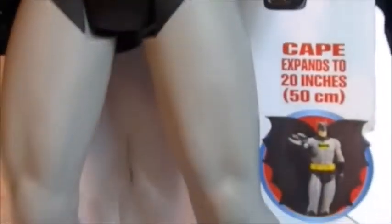Found him at Toys R Us. We actually saw him — I believe it was last week. We picked him up today while we were out. He takes three AA batteries, but they're already included.